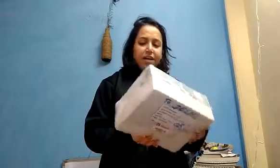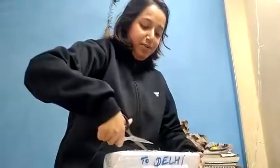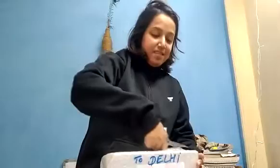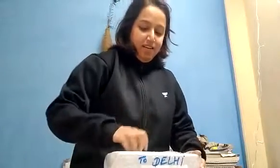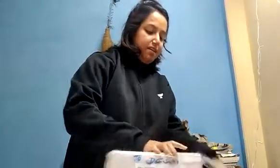There is something here that we have to measure with water, so I don't know what it is. I am going to open it in front of you and let's see what it is. There are a lot of instructions on it, so I am guessing it will be perishable. Let's see what it is.